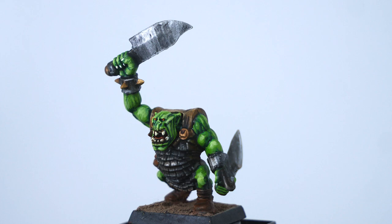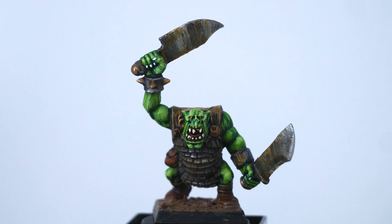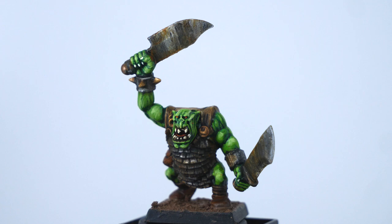I mixed some MIG Ammo and light rust wash together to create a rusty effect on the blades. Ammo paints look real good but smell real bad and they're kind of hard to use — they tend to destroy your brushes, so I have brushes specifically designated as ammo paint brushes. I think they look a lot better than normal washes, but they're kind of a pain and there's a learning curve. If you want to expand your hobby horizons I'd look into them, but if not, just use some watered-down brown or orange.